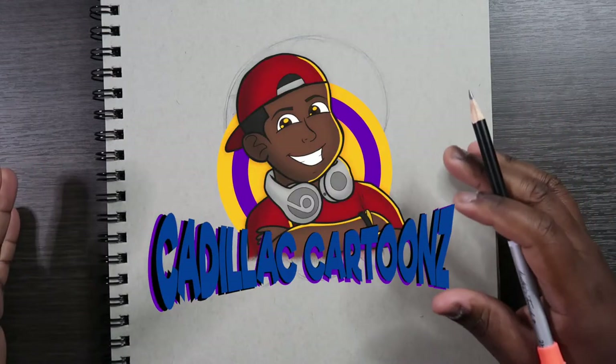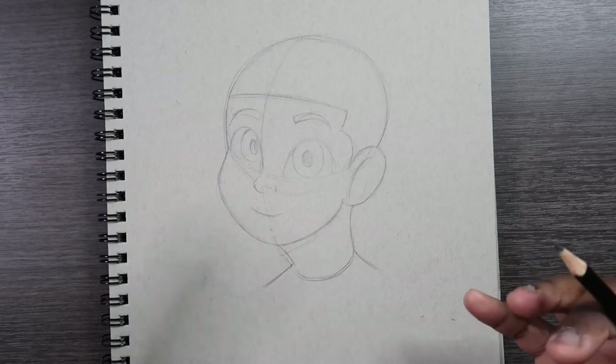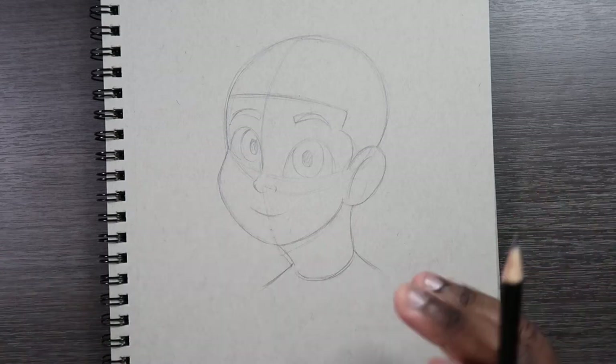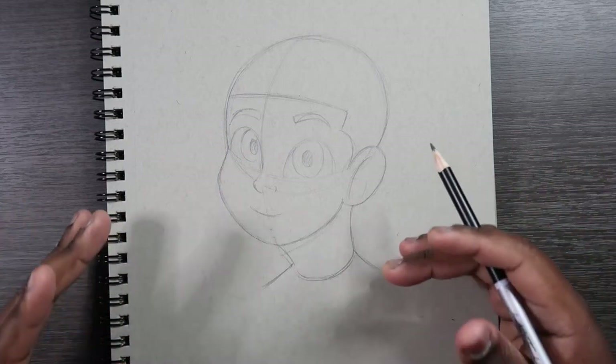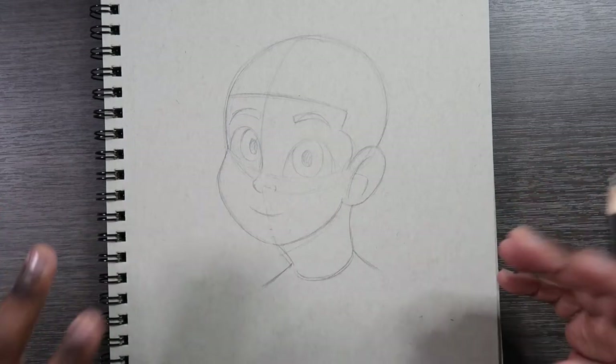What's good everybody, welcome back to Cadillac Cartoons. Today I'm going to show you guys how to draw someone wearing a face mask. It's pretty straightforward because you're just drawing a little kind of accessory on someone's face, but since it sounds that simple I'm just going to get right into it because there's not much to talk about.